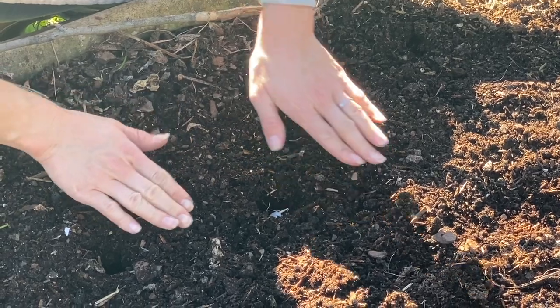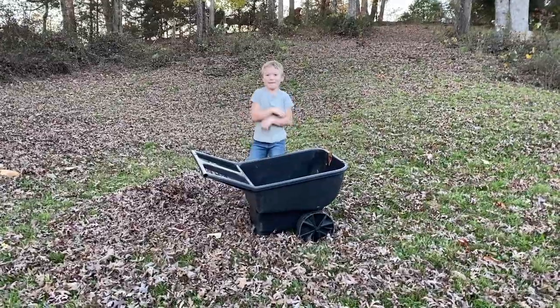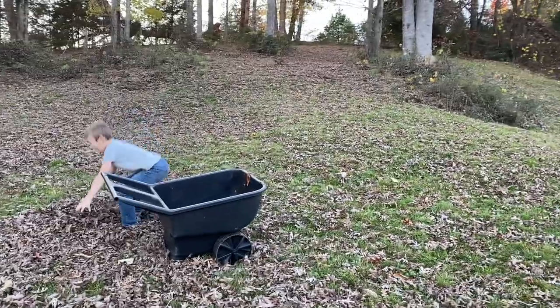Since we plant garlic in the fall, it just makes sense to use the dead leaves we have laying around as mulch. This helps the soil to retain moisture and also prevents weeds from growing.